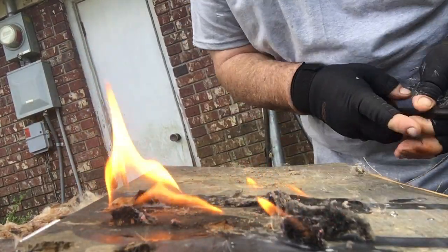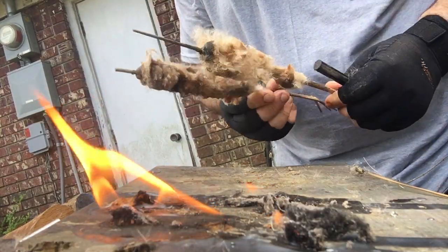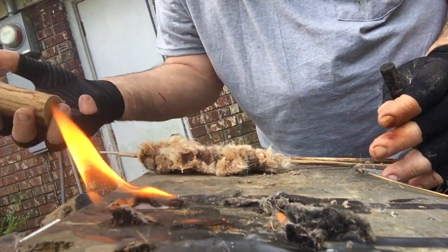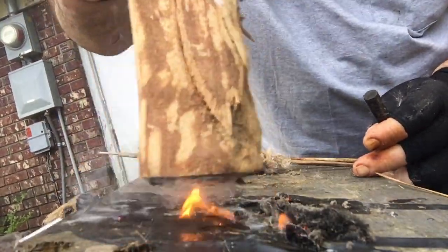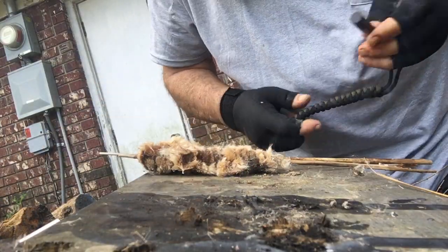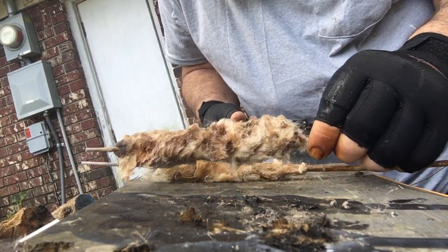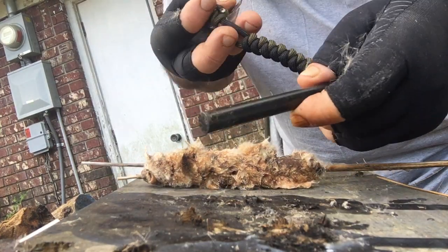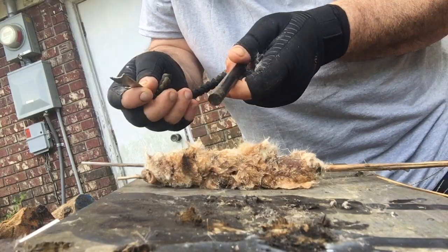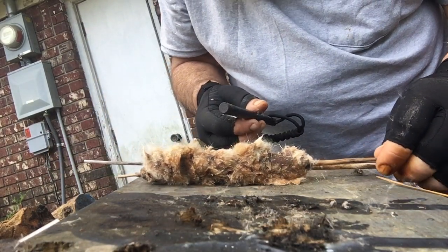I've got two right here. See these two? What I did was I poured just a little bit — put a little fire out there, that's for demonstration. Then I took these two right here and poured a little bit of candle wax on them, just a little bit of candle wax. I'll take the striker and the ferro rod and light it up now. The reason why is that poured candle wax will keep it burning longer.